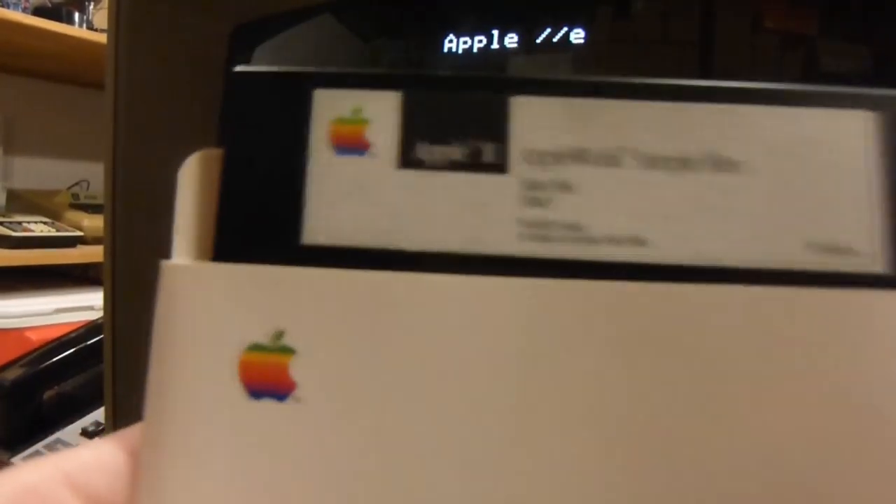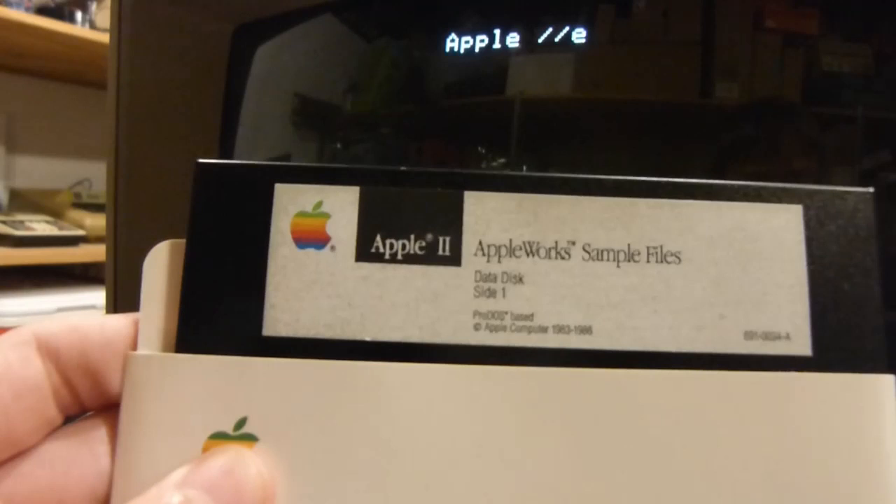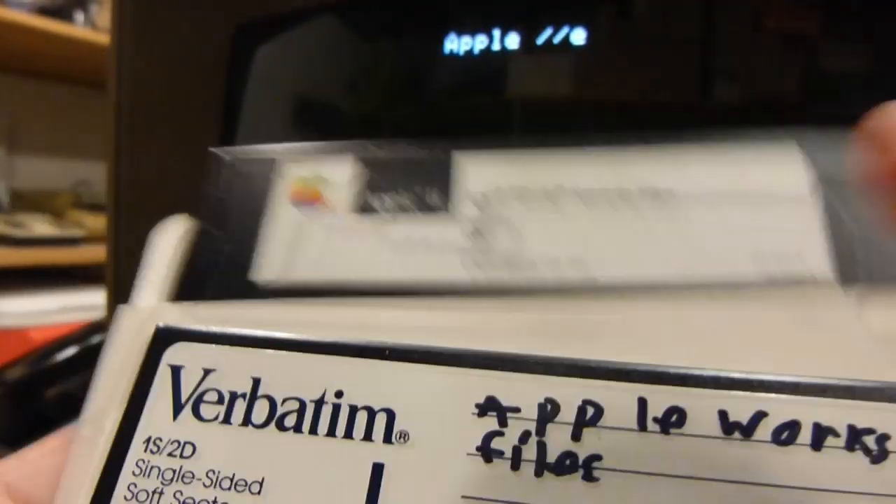As I said before, the sample files disk is really just for show — you'd really use your own disk. Second of all, the sample files disk is write-protected, so you can't even write to it anyway. And I'll show you this piece of educational software, because that's everyone's favorite thing — educational stuff. I'm just currently reorganizing all of these AppleWorks disks because I have about a million.